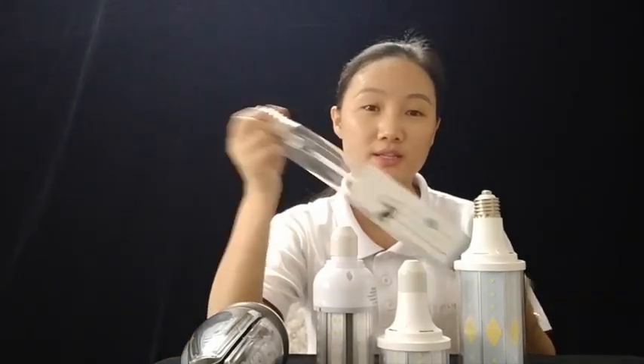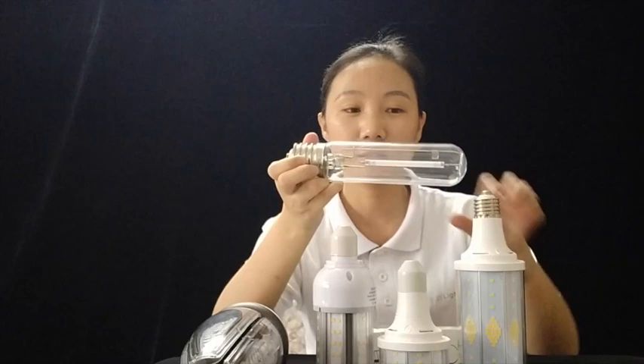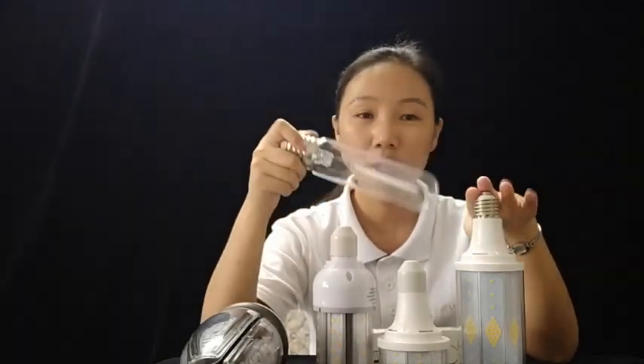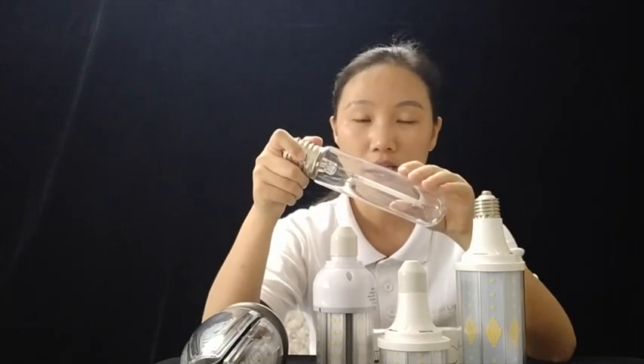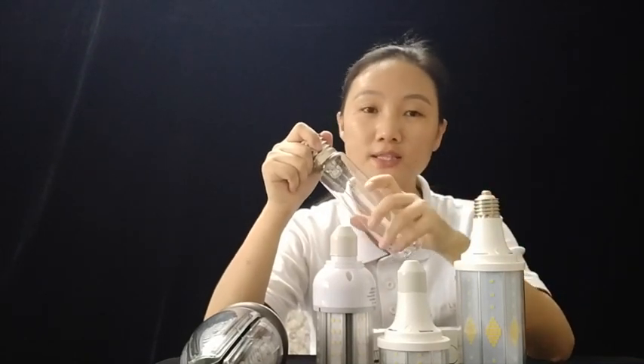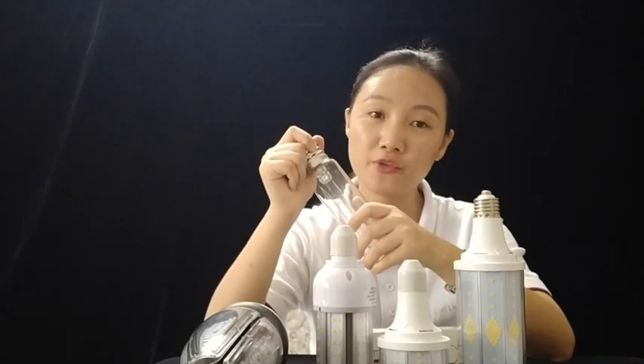Generally speaking, LED chrome bulbs are for HID replacement. This is a traditional metal halide lamp. LED chrome bulbs are used to replace HID, so any place with existing HID, we can use an LED chrome bulb to replace it. But we have to choose the right LED chrome bulb according to your application and the different fixtures.